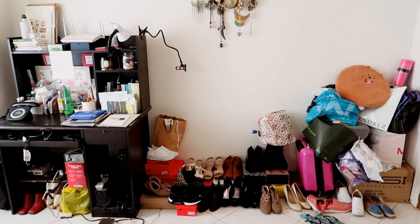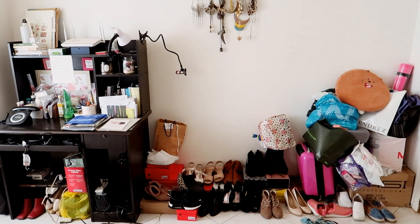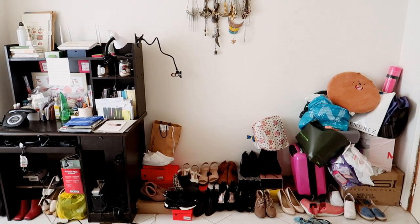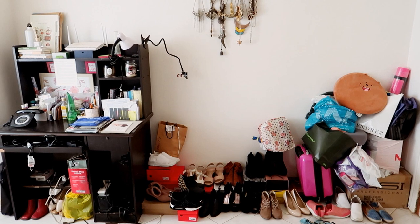So this is the before of the whole place. I'm going to go ahead and revamp it and transform it into more like a minimalist inspired style.